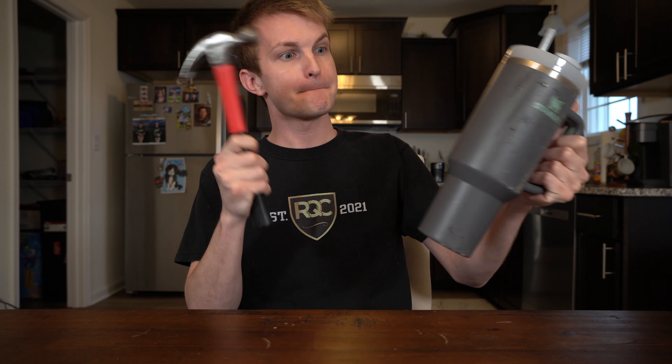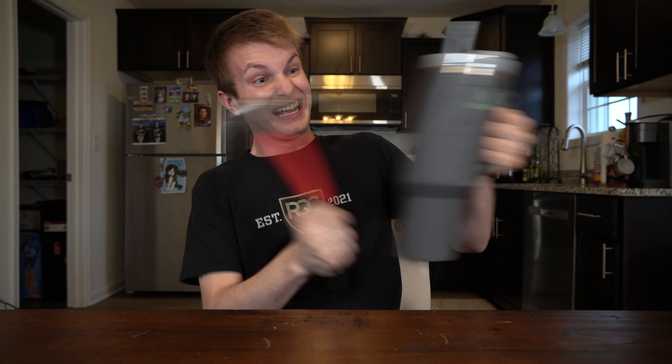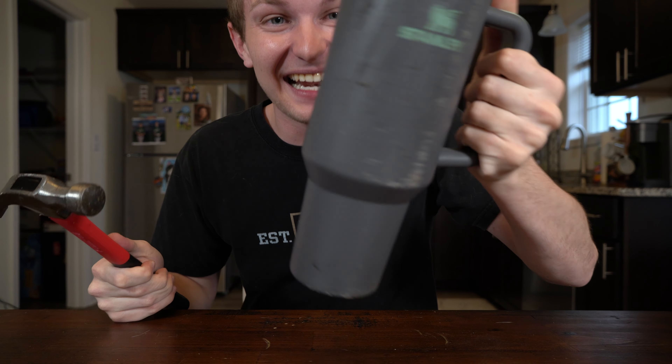They're actually strong, but it's no match for what I have planned next — the hammer test. We dented it! We did it! We put a dent in it!